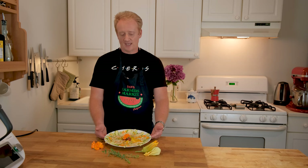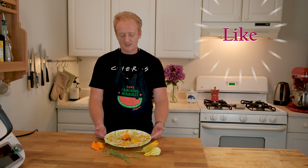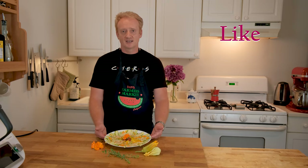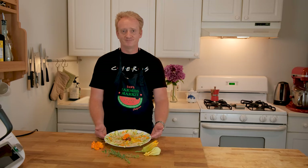Another dish easy to make, very summery, refreshing — try it. Prepare it for your loved ones and buon appetito! Ciao a tutti!